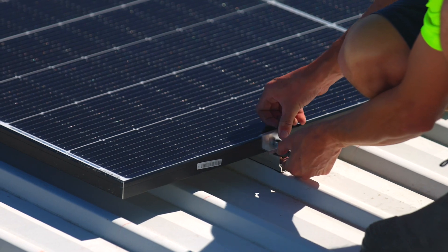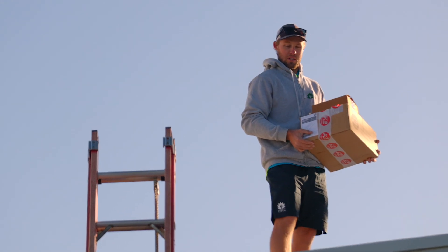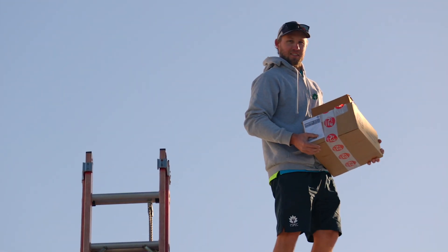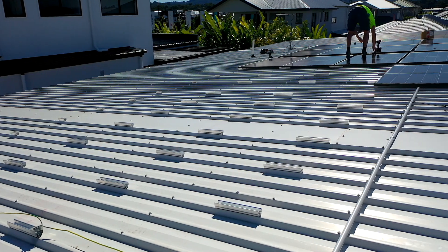The mid clamps go straight in. They're only 10 mil, so it's all nice and close together. Looks beautiful up there. The great thing about it was we carried up 10 kilowatts worth of rail and mids just in two boxes straight up on the roof. It took us five, ten minutes.